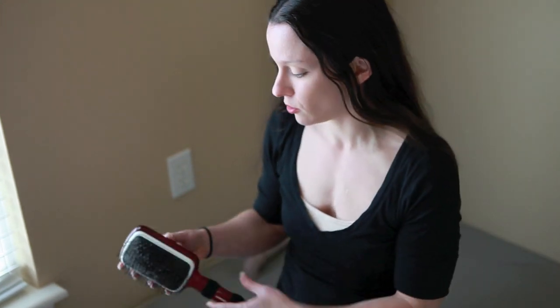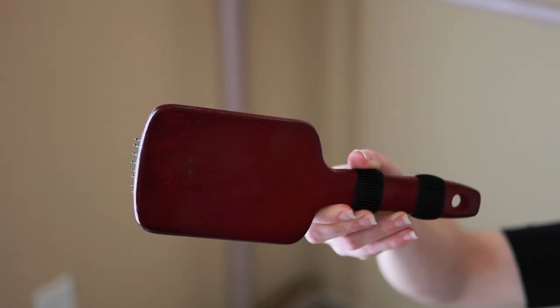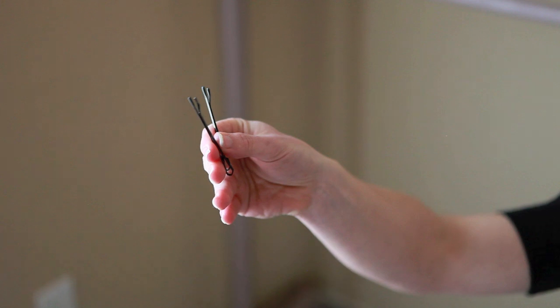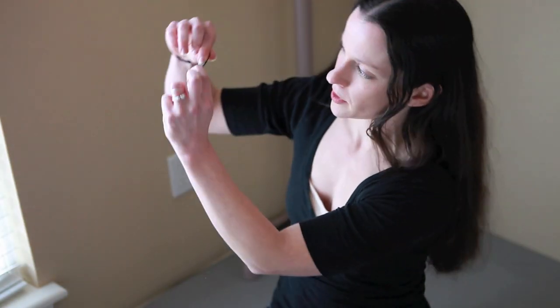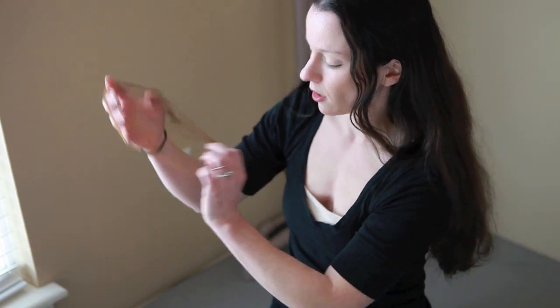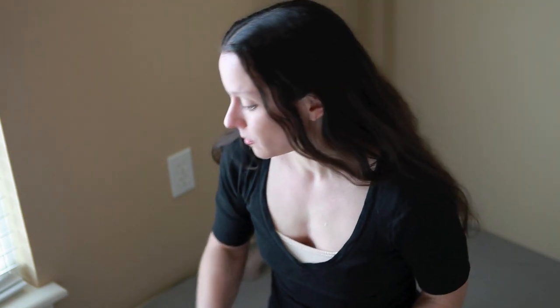So to start, we have our materials. I like a nice wide brush to pull our hair back into a ponytail. We also have a really fine tooth comb — this one is a genuine Ace. We have our larger bobby pins, our smaller bobby pins, our little clips, and of course, hair nets. All of this you can find in the hair sections of grocery stores or markets. I've gotten them all at Walmart, so that should work.